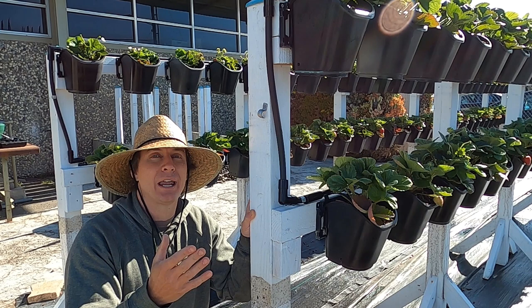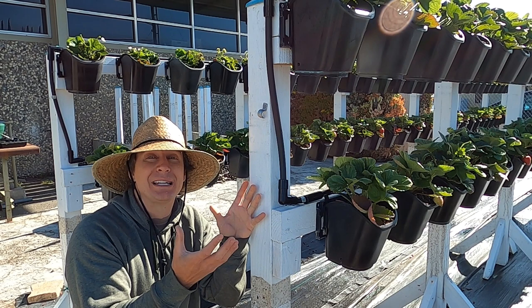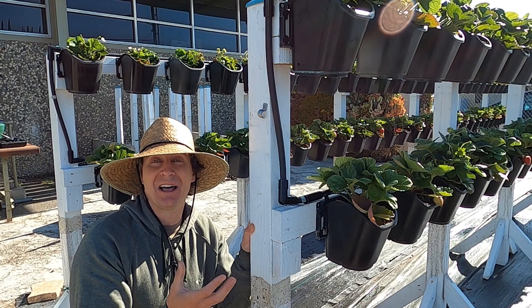Strawberries are heavy feeders — they take a lot of nutrition out of the soil. These plants being confined to these small containers are going to be absorbing a lot of nutrition out of that soil. So we're going to talk about how we're going to keep them fed, because we want to have lots and lots of strawberries to eat and enjoy.